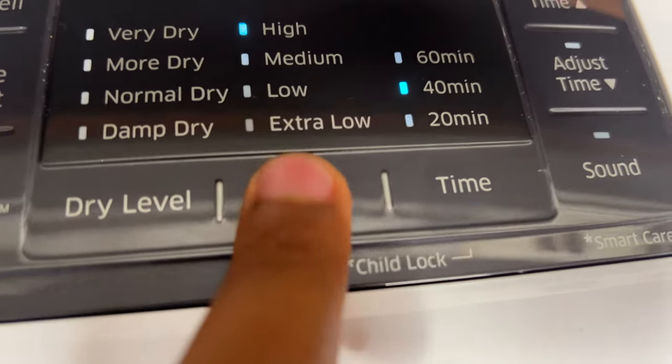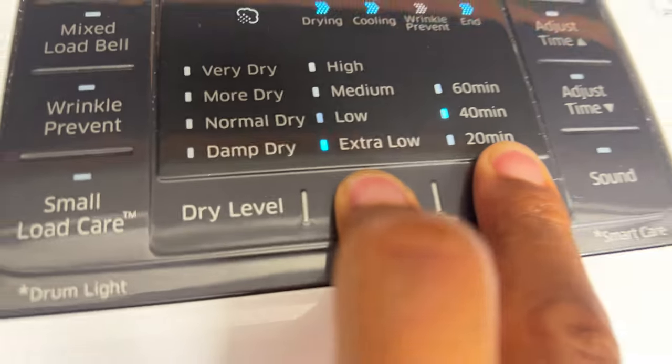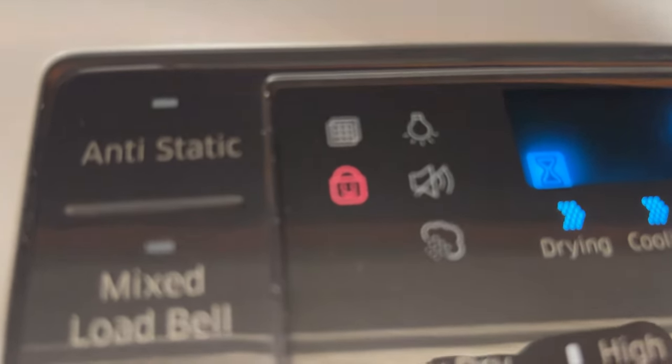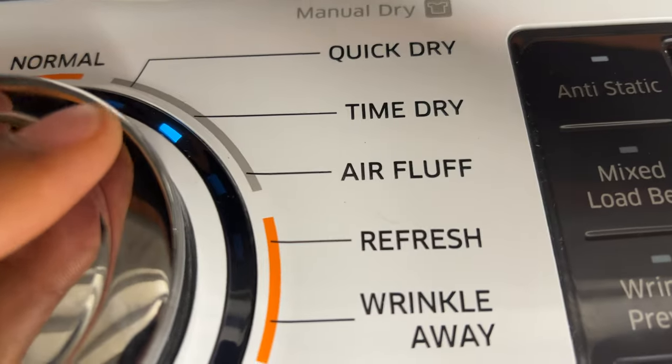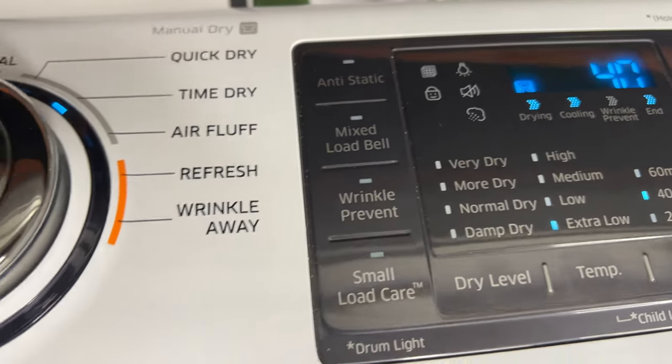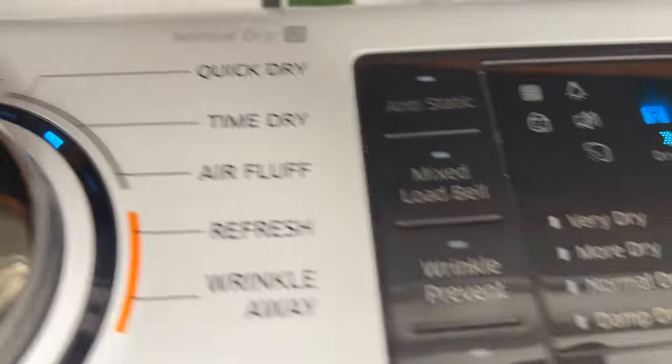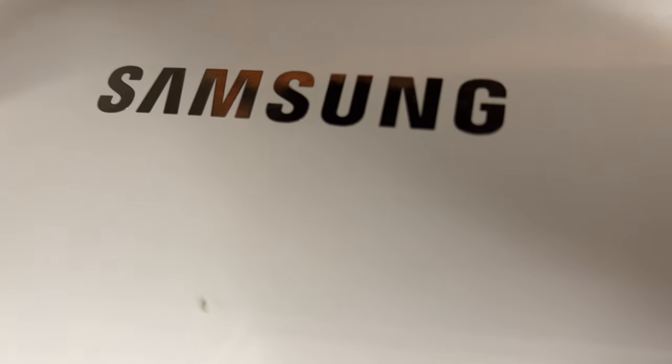Now to turn it back on, I simply go through the same process where it says child lock and I press and hold time and temperature until it lights up again. Now the child lock feature is back on and nobody can mess with the adjustments. All right, so that's how you do it with the Samsung dryer — thanks a lot for watching.